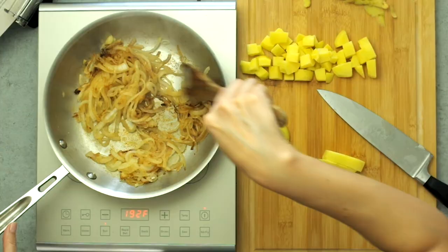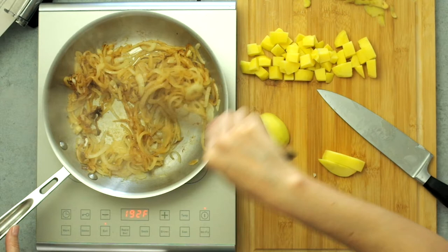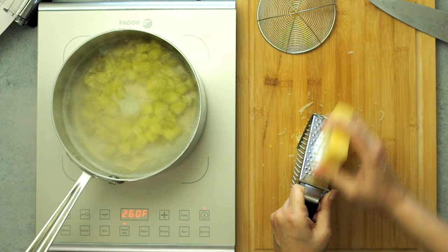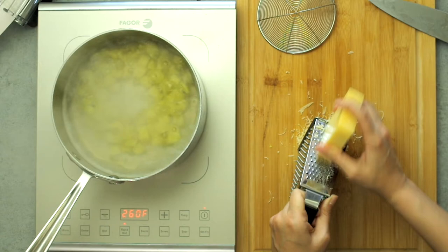Remember to stir the onions occasionally. Now it's time to boil the potatoes — add them to the pot that's been heating up since the beginning. Make sure the water is well salted; that'll help take the flavor up a notch. These took maybe eight to ten minutes to boil — stay close to check them.